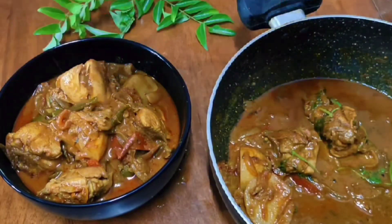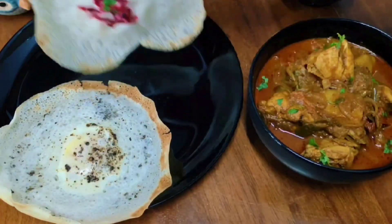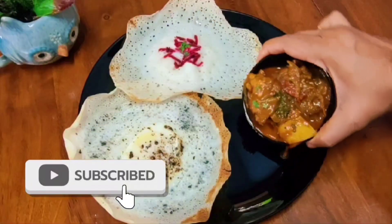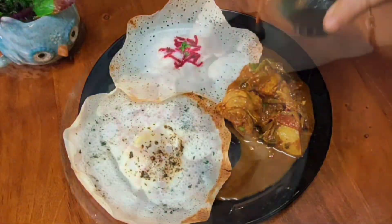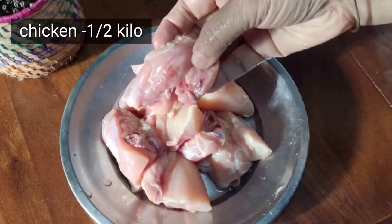Hi friends, I'm going to show you this video. This recipe is a great chicken curry recipe. I'm going to add a whole chicken.